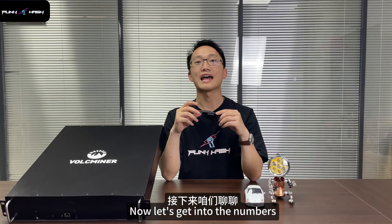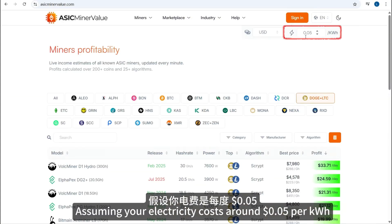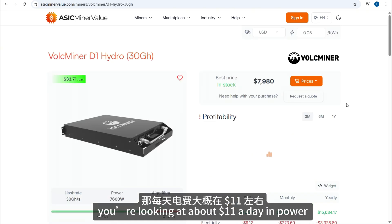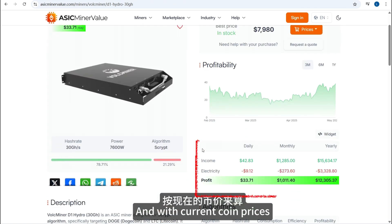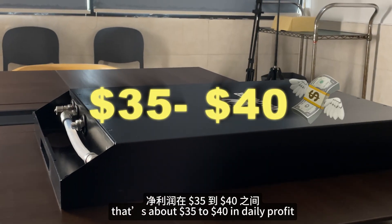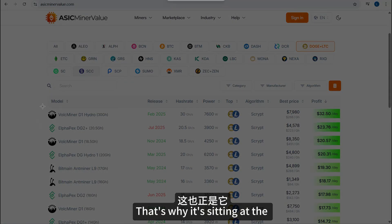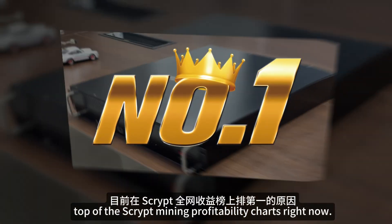Now let's get into the numbers — the part everyone cares about. Assuming your electricity costs around $0.05 per kWh, you are looking at about $11 a day in power costs. And with current coin prices, the unit can pull in around $45 to $50 a day. Do the math — that's about $35 to $40 in daily profit. Not bad, right? That's why it's sitting at the top of the Scrypt mining profitability charts right now.